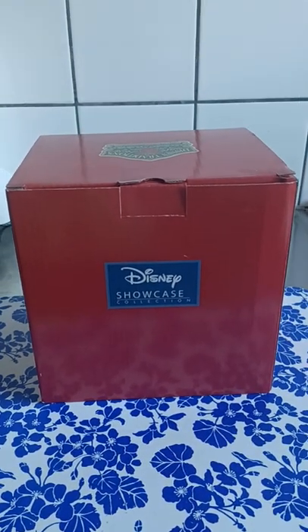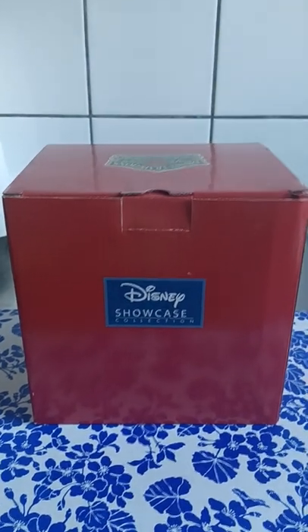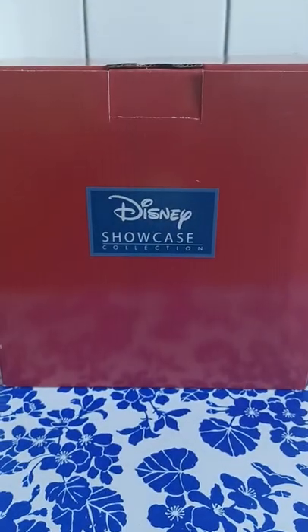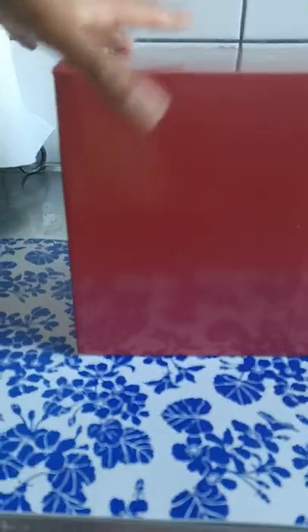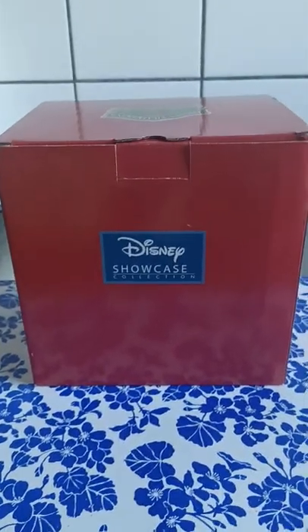Hi everyone, today we are standing in my kitchen because I bought something that I thought would look very cute here. It is from the Disney Showcase Collection — it's the Traditions figures by Jim Shore. You guys probably already know what to expect here.